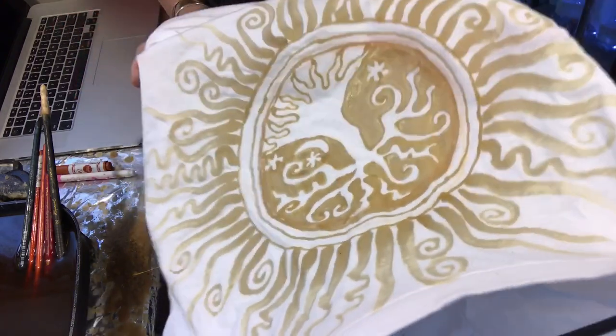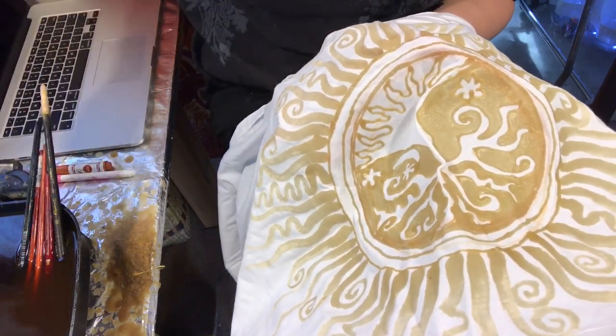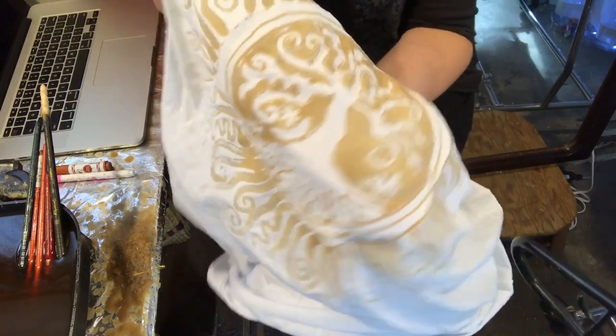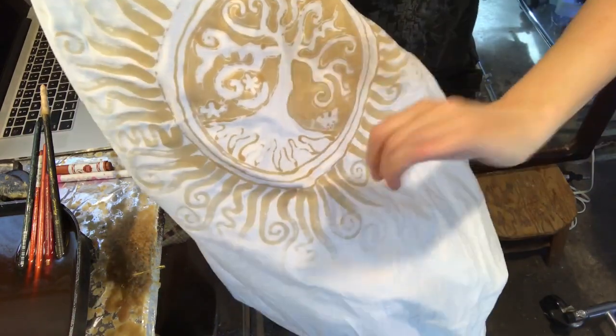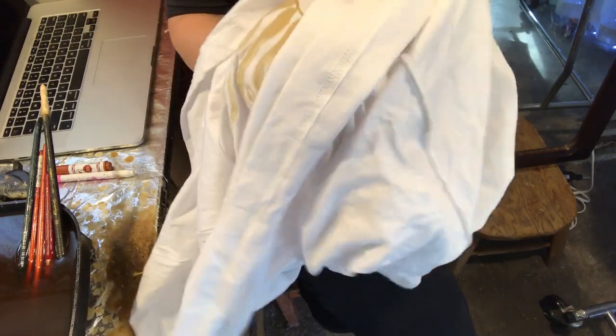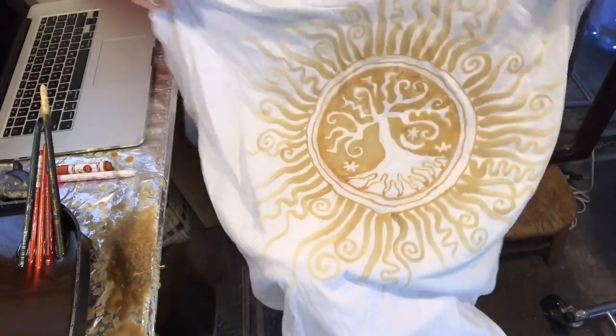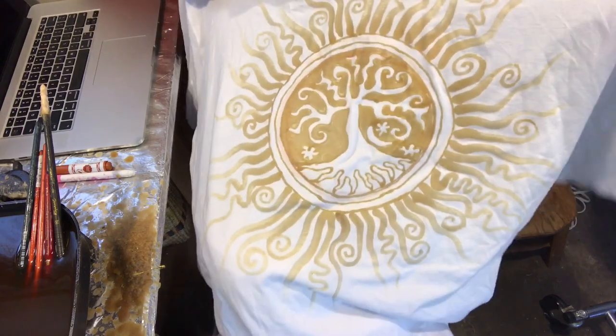Here's the beeswax before it's melted — that's what it looks like. Now I'm going to show you the inside of the shirt so you can see what I mean about it sinking all the way through and getting a good resist. See how the beeswax saturated the fiber and sank through — it's nice and cool to the touch now. And there is the design — the finished tree. Isn't that pretty? Hope you enjoyed that. Thanks for watching — like and subscribe!